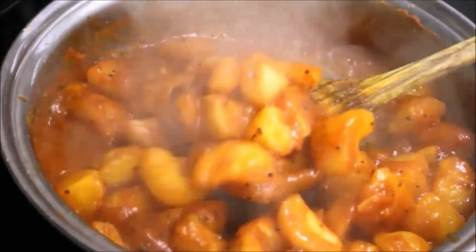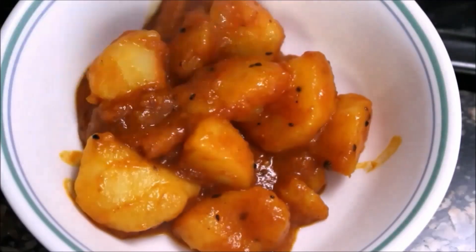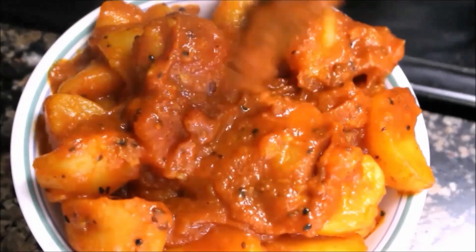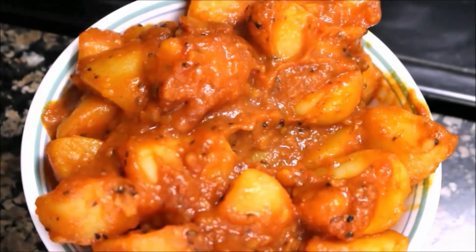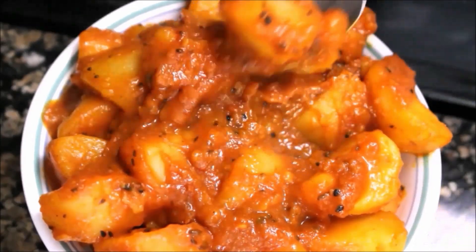Aloo Dham, a delicacy popular in South Asia like in Nepal, India and other countries. It's potato with gravy. If you are not familiar with it yet, you have never tasted potatoes like this. This is my version of a quick and easy way to make Aloo Dham.